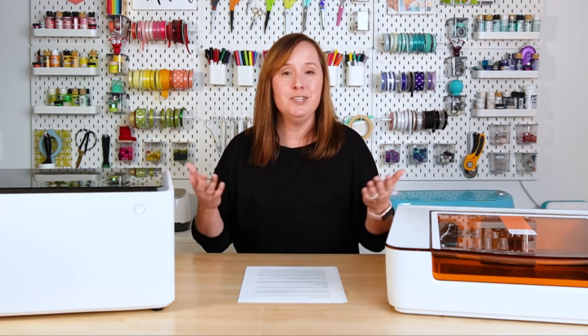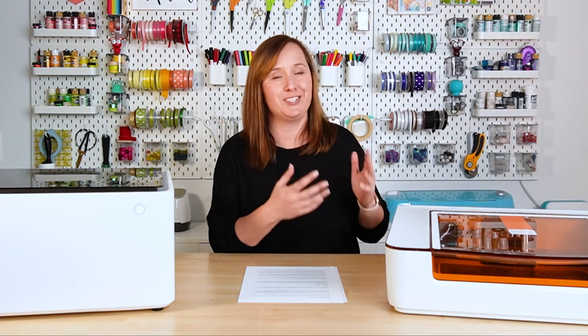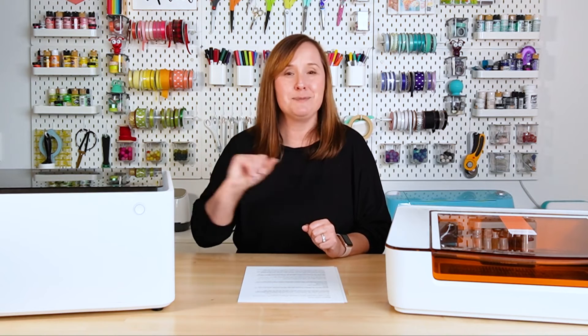Both Glowforge and Xtool have their own proprietary materials — Glowforge has their Proofgrade materials and Xtool has theirs — and I will say Glowforge materials win. When I first got my Xtool M1, the included piece was bowed and I had a really tough time cutting it. In contrast, every Proofgrade material I've put in the Glowforge Aura has cut perfectly and they're so flat. Glowforge Proofgrade materials also come pre-masked, so they don't leave charring on your wood. You can use Glowforge Proofgrade materials in the Xtool M1 if you prefer them.